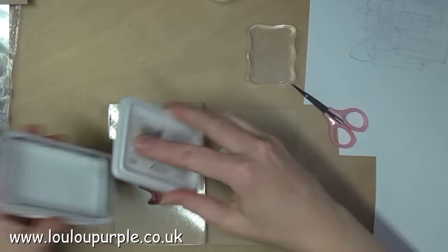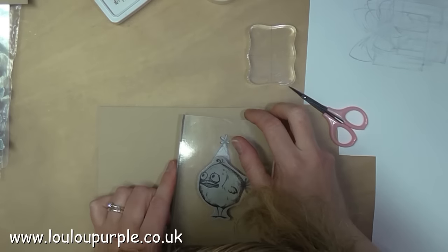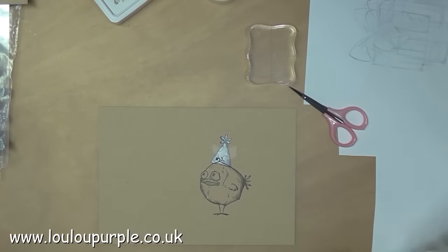I have made a mask for the party hat and I've stuck it over the stamped image, and I am now stamping my bird over the top.